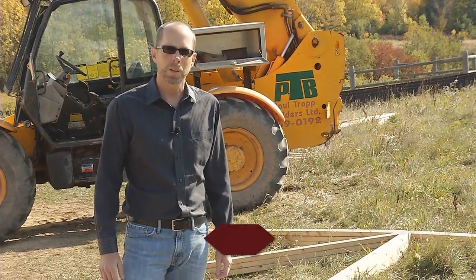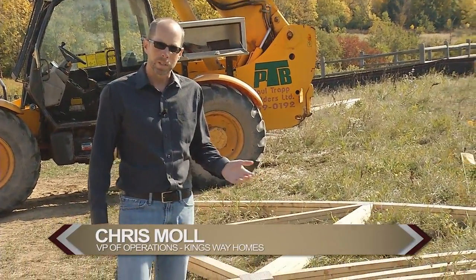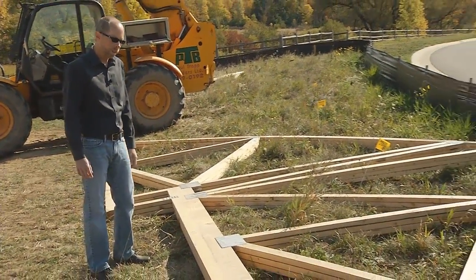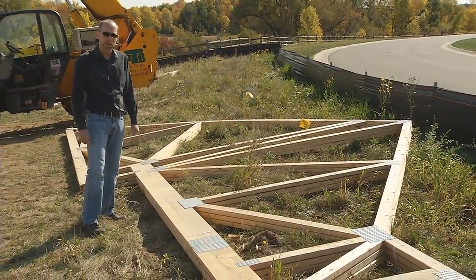Hi, I'm Chris Maul with Kingsway Homes. Today we're going to talk about roof trusses. We've got some beautiful brand new roof trusses from Rich Co. Structures laying on the ground here, ready to be installed.